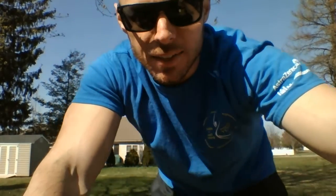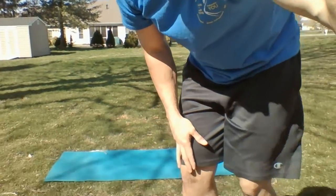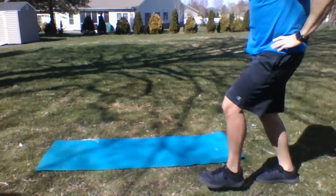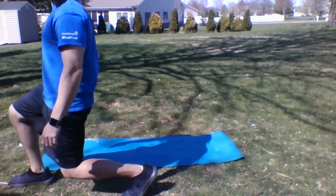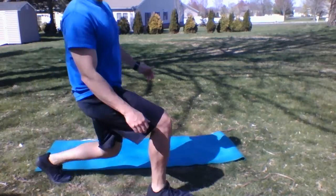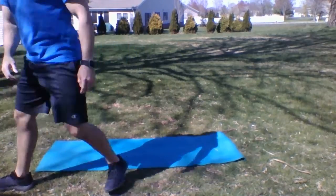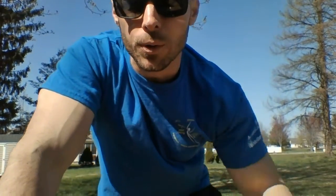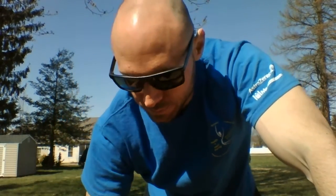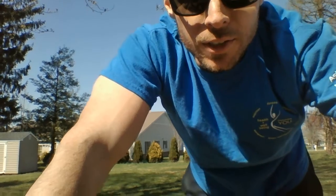Next up we're gonna do walking lunges. If you don't have a lot of space you can just alternate your lunges. Big step down into that lunge, try to work depth — 90 degrees here, 90 degrees with that knee down. As you come up, step forward. If you have a small space, do one, two, then turn, one, two. Do 10 on each side, 20 total. Knock that out right now.